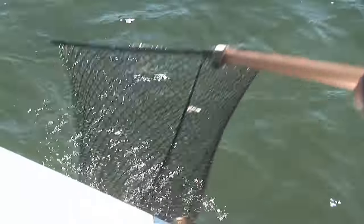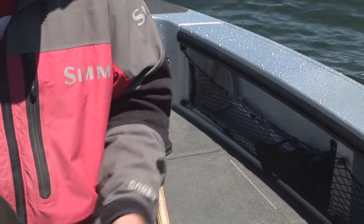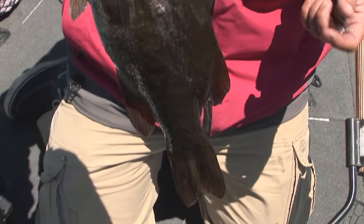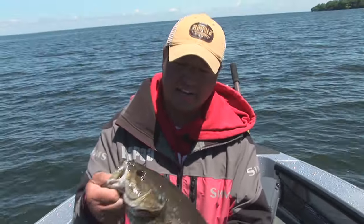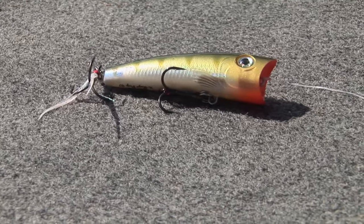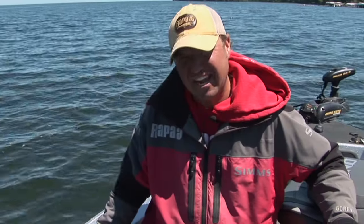There we go — another nice bass. I'm using a number seven X-Rap Pop in perch color. A lot of these smallmouth are feeding on not only crayfish but perch as well, and this seems to be a really good color out here on Mille Lacs for these big bronzebacks. I like to stick with natural colors especially in these clear glacial lakes. But once you start to get into stained water, I'll go to real bright, flashy colors — the brighter the better in stained water.